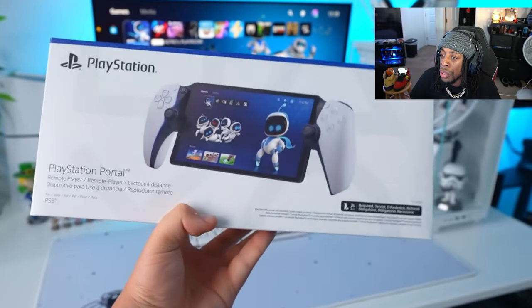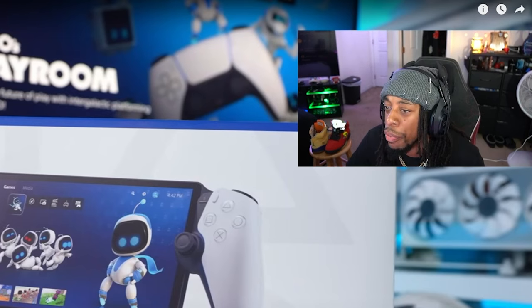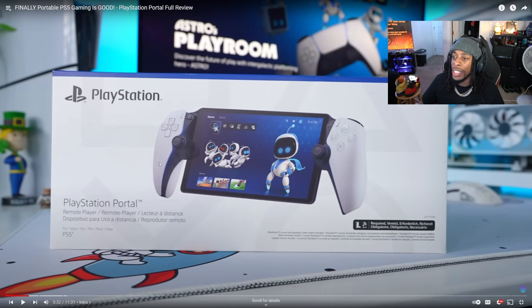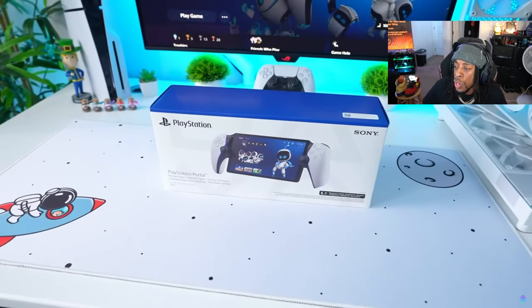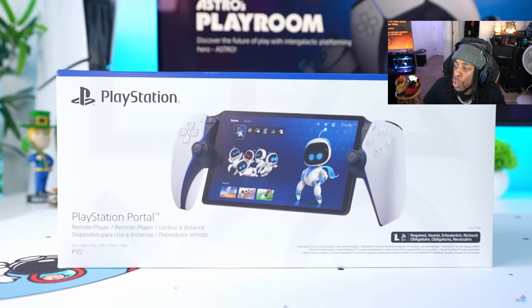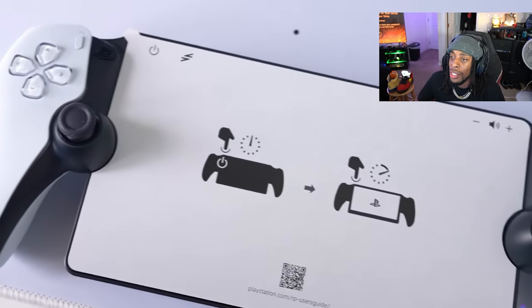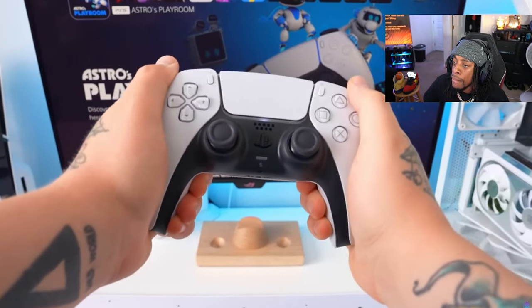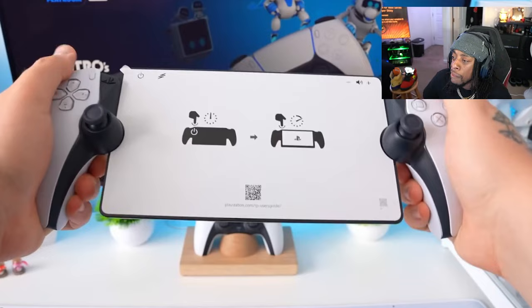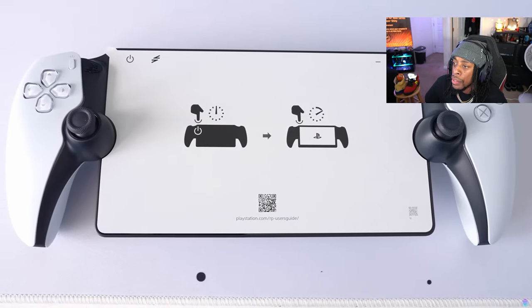I decided to pick myself up the PlayStation Portal so I can finally comfortably play my PS5 games. What y'all think about the design so far? I ain't gonna lie — I feel like the design is cool, it's a smooth design. Today I'm gonna go through unboxing, setting up, and reviewing this to find out if it was actually worth the purchase. First impressions on the design: this is a very nicely made design. Build quality is very good and it does feel like a premium, high-quality handheld. Obviously, this is built to mimic the PlayStation 5 DualSense controller, and they've done a great job with that.